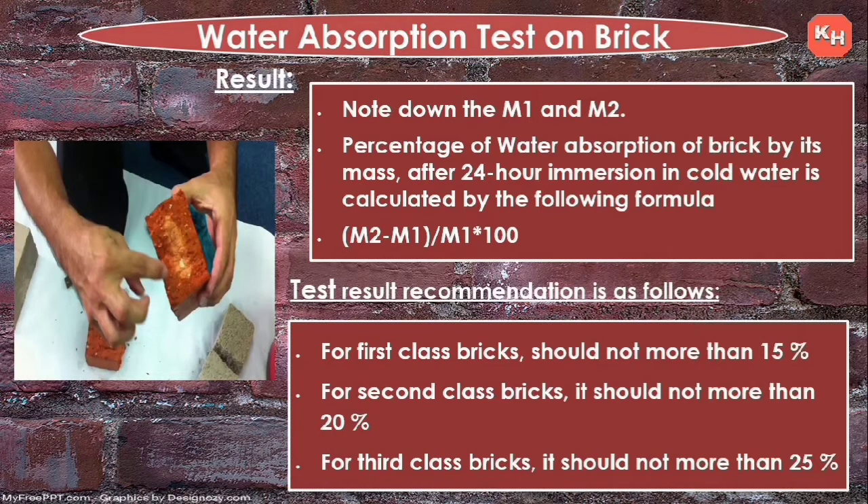For first class bricks, the water absorption should not be more than 15%. For second class bricks, it should not be more than 20%. For third class bricks, water absorption should not be more than 25%.